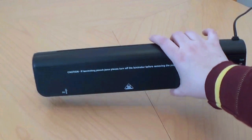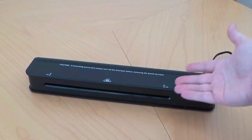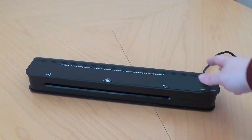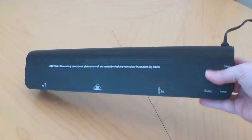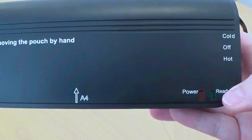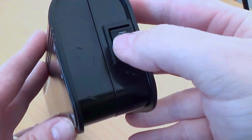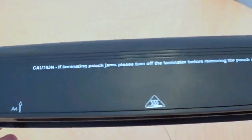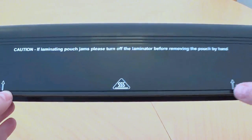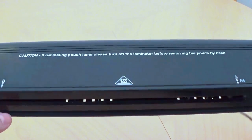Let me show you with my hand — this is very very slim, so it's portable and you can put it anywhere, just a tiny space in your house. It has the power and the ready button, and it has cold, off, and hot settings so you can choose which mode you want. And there's the A4 guide slot.